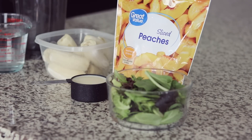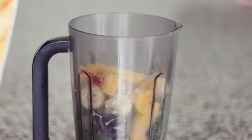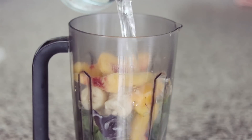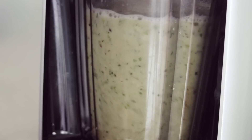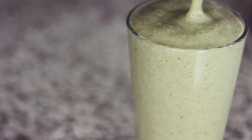My smoothie this morning is going to be frozen bananas, frozen peaches, a handful of dark leafy greens, half a cup of soy milk, and lots of cinnamon. I'll add in a couple of handfuls of frozen peaches, 12 ounces of water, and lots of cinnamon. Let's blend this up — nice and creamy and super healthy.